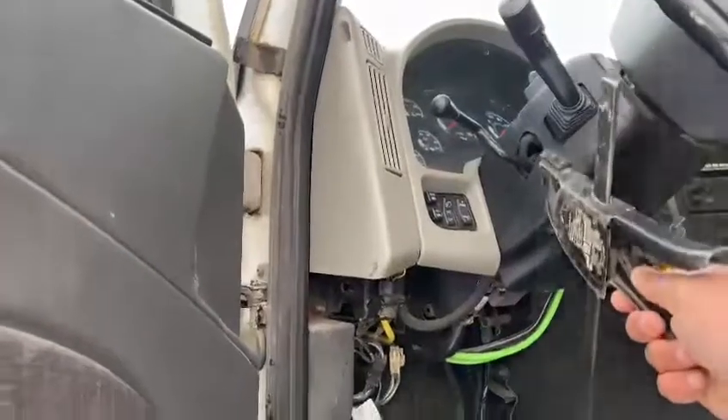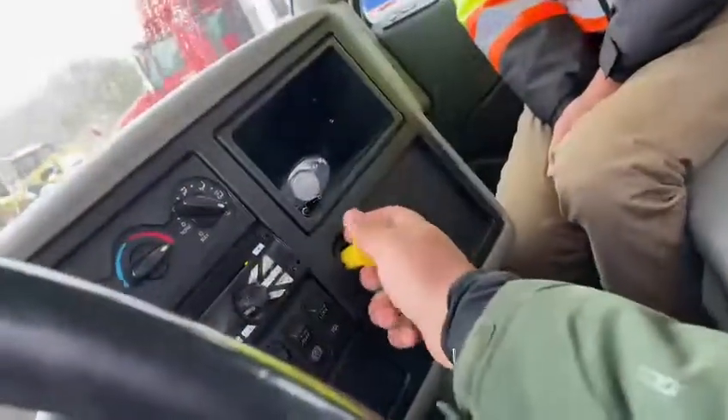I'm going to release the clamp and pull out the brakes.